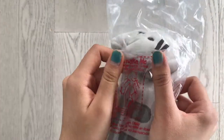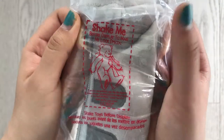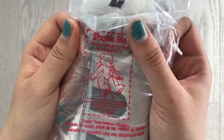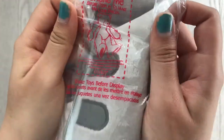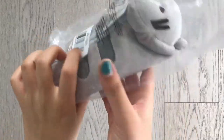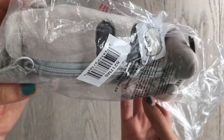So before we open up the package over here, it says 'shake me before display to make me look special.' I'm not exactly sure how this works, but we are going to try it out. So I'm just going to shake it around and see. After some vigorous shaking, I'm not exactly sure what I changed about the product.